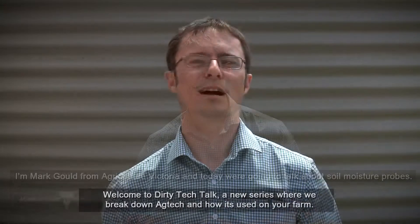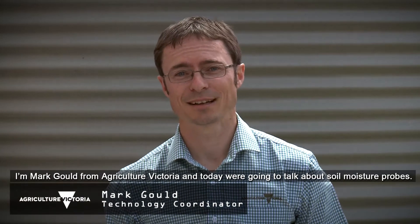Welcome to Zeddy Tech Talk, a new series where we break down ag tech and how it's used on your farm. I'm Mark Gould from Agriculture Victoria and today we're going to talk about soil moisture probes.